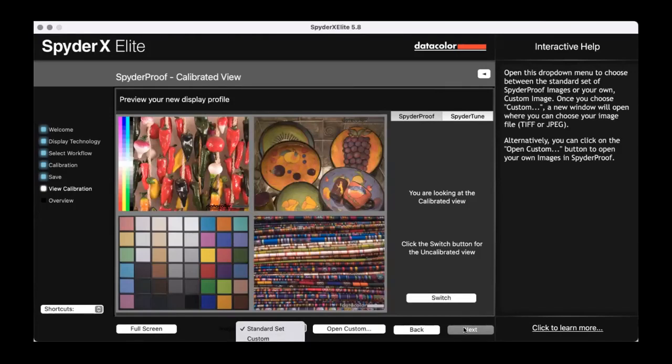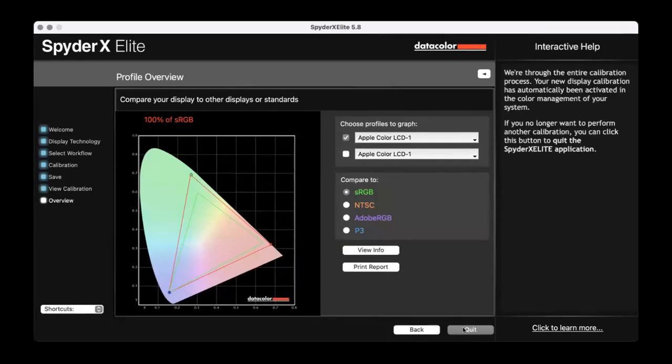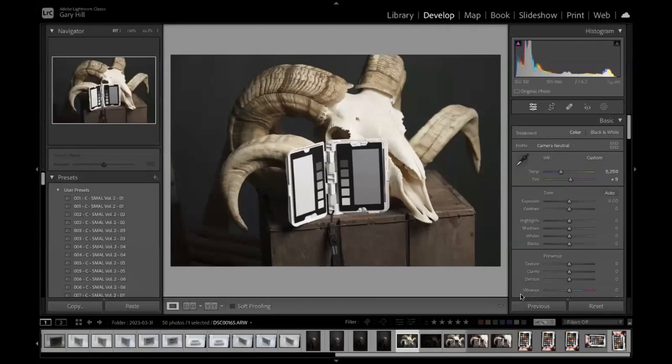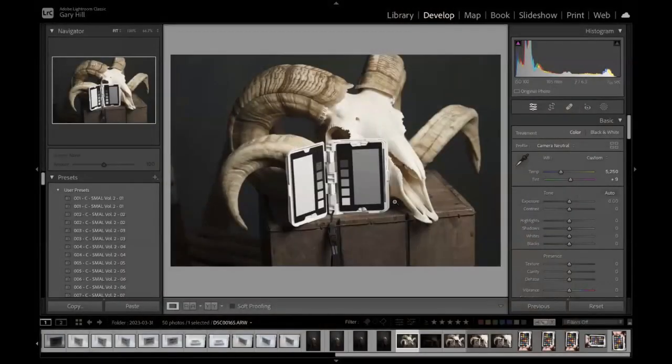If you click Next, it shows I'm well within the sRGB range — good to go. I can quit the Spyder software now. Going back to screen sharing Lightroom with the calibrated screen, if we look at the grey card in the middle you will see it is now perfectly neutral. We have that whole calibrated workflow — easy as that.